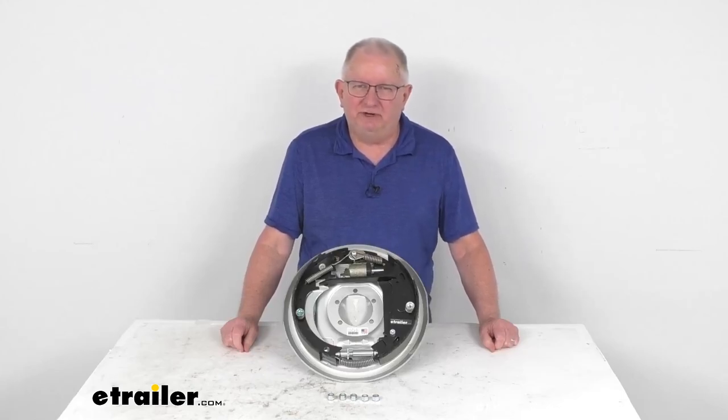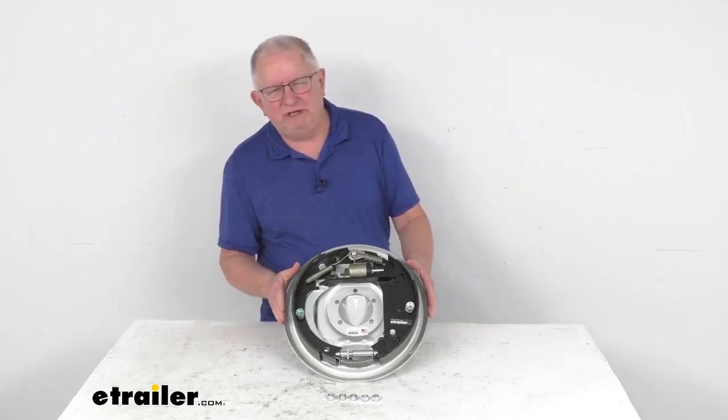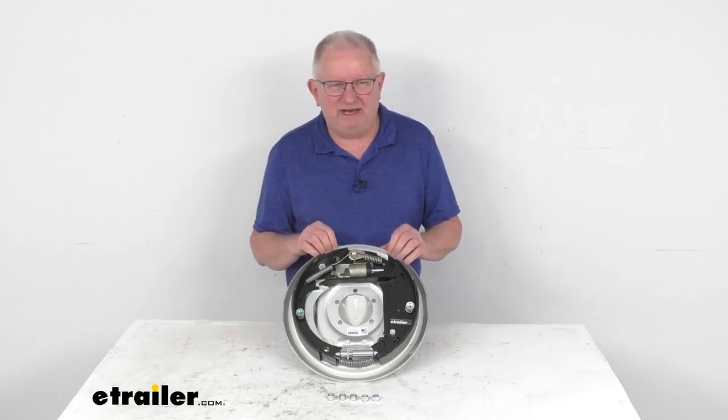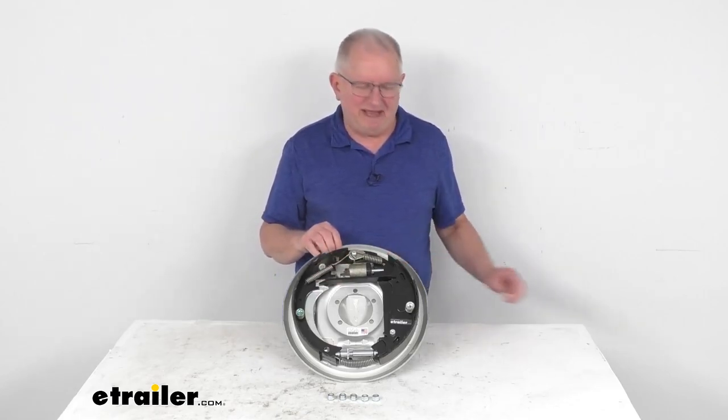Hello everybody, this is Jeff at eTrailer.com. Today we're going to take a look at the Dexter 12-inch by 2-inch corrosion resistant right hand free backing hydraulic trailer brake assembly with the parking brake for 7,000 pound axles.